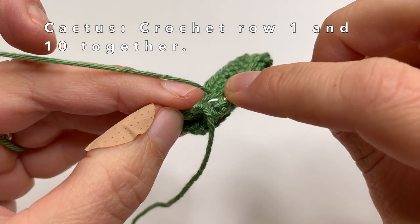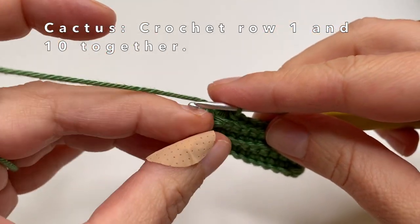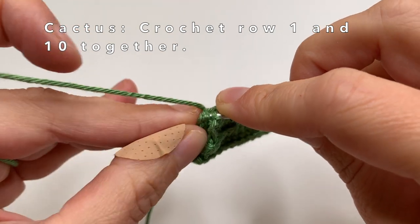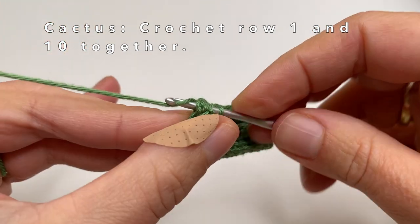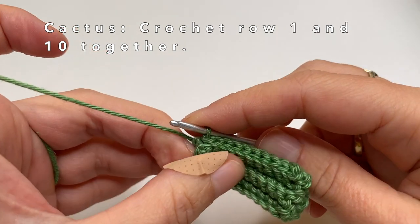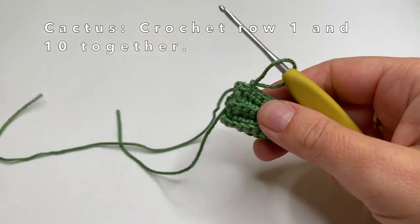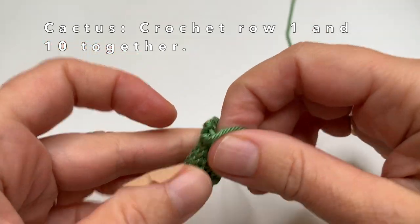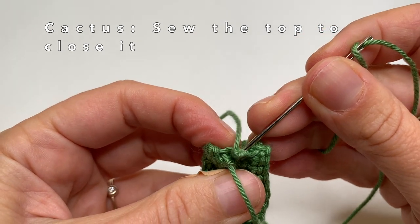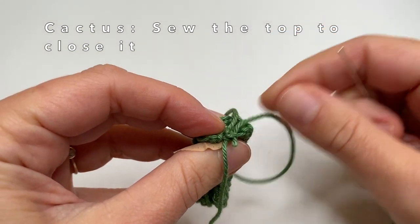I am almost done — just 2 more stitches. These last stitches can be a bit harder to find. Once you have done that, cut the yarn and pull it through. Then we have to sew the top of the cactus together. Take your needle — preferably one with a blunt point — and sew this top part together one more time to make sure it is nicely closed.